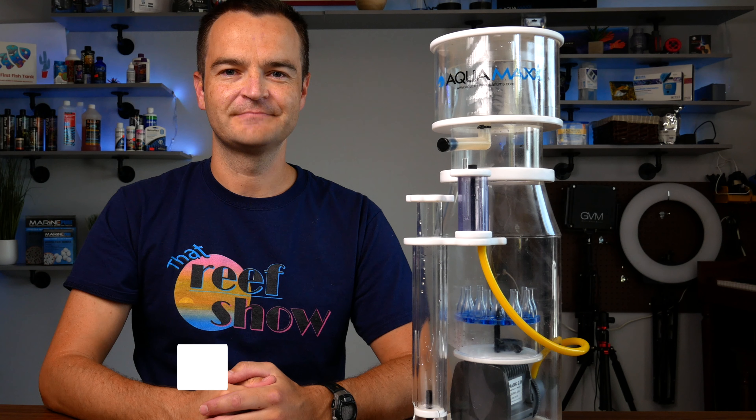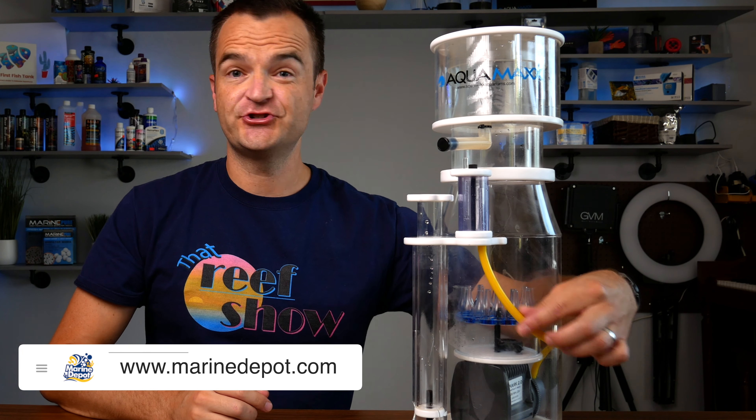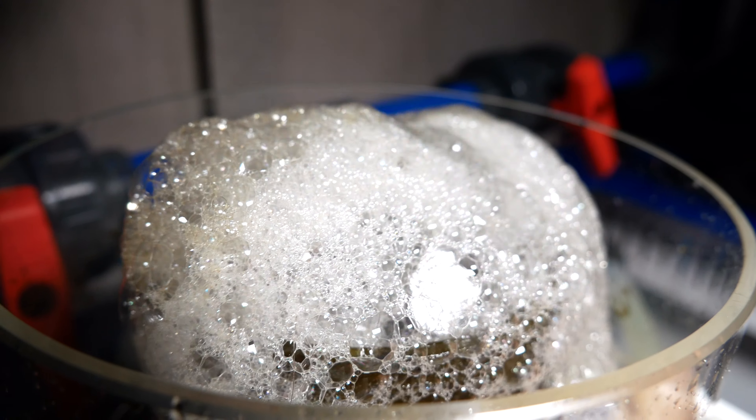The basics of a protein skimmer don't change that much. Let's take these three as an example: the Bubble Magus Curve Five, the SCA 302, and the AquaMaxx NF-1 nano. They all have a collection cup, an air silencer, some sort of adjustment valve, a Turi-style air pump, and a bubble diffuser. Every protein skimmer works on the same basic principle — creating micro bubbles that organics are attracted to and pushing them up into a collection cup so you can remove them.